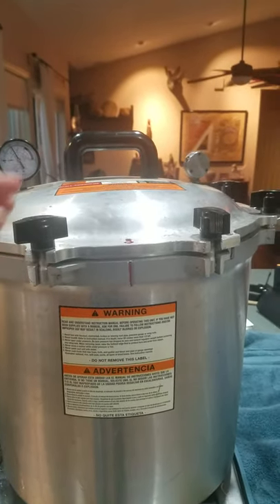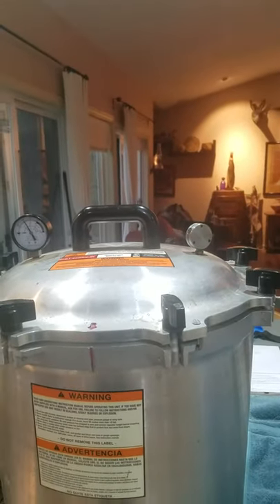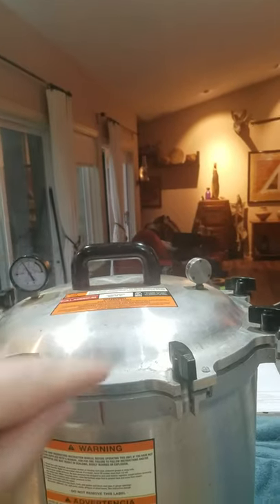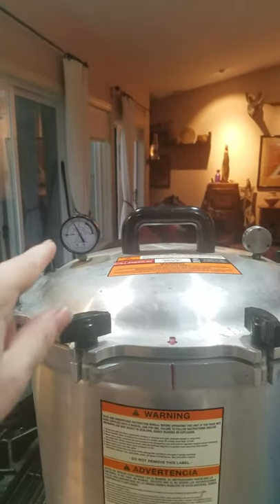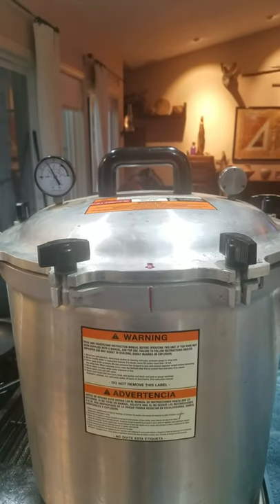It's the largest canner All-American makes. But with this weighted gauge, I can sit on the couch and do work while this is canning, and I can still tell what my temperature and pressure is.